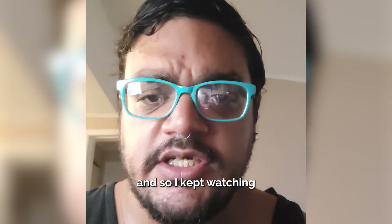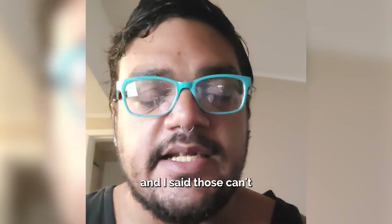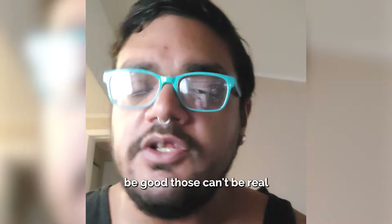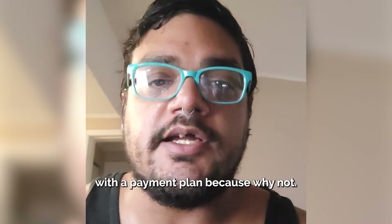I kept watching and seeing these ads on Facebook mostly, and other websites about pop-on veneers. And I said, they can't be good, those can't be real. But I just had to go ahead and try it. I went ahead and tried it with the payment plan, because why not?